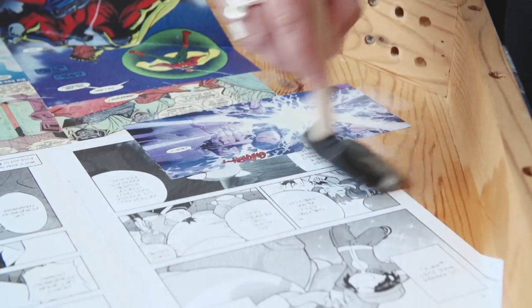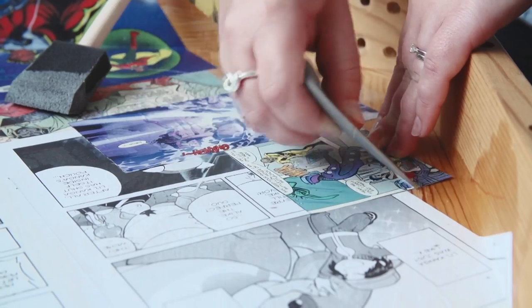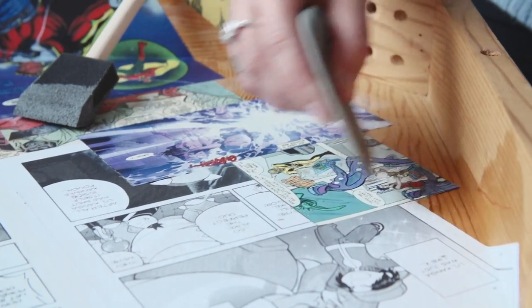It stops comics from being on a shelf and forgotten about, and puts a bit of life back into your living room. It all began with my coffee table and my husband told me to stop filling my own house with it and start filling other people's.